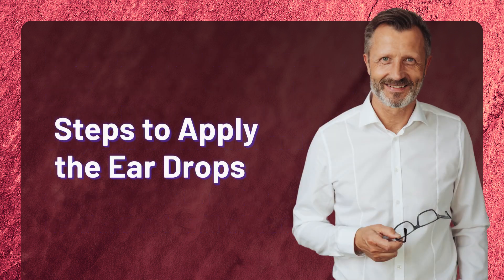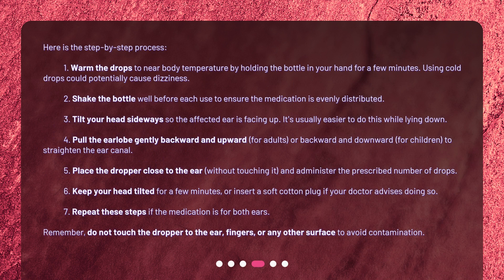Here is the step-by-step process. Step 1: Warm the drops to near body temperature by holding the bottle in your hand for a few minutes — using cold drops could potentially cause dizziness. Step 2: Shake the bottle well before each use to ensure the medication is evenly distributed. Step 3: Tilt your head sideways so the affected ear is facing up; it's usually easier to do this while lying down.